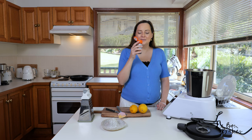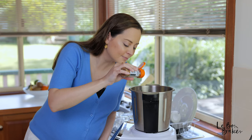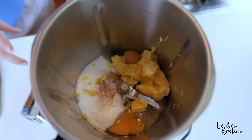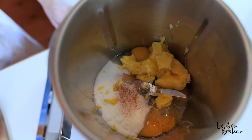It smells so good! We're just going to do a little pinch of nutmeg — one for good luck. As you can see, I put in a very small amount. We don't want it to overpower the lemon; we just want it to complement it.